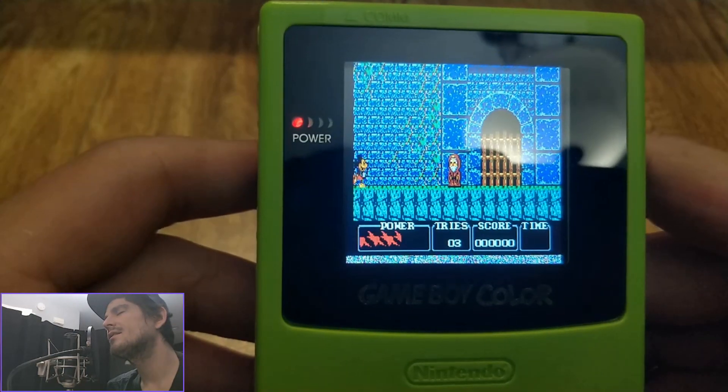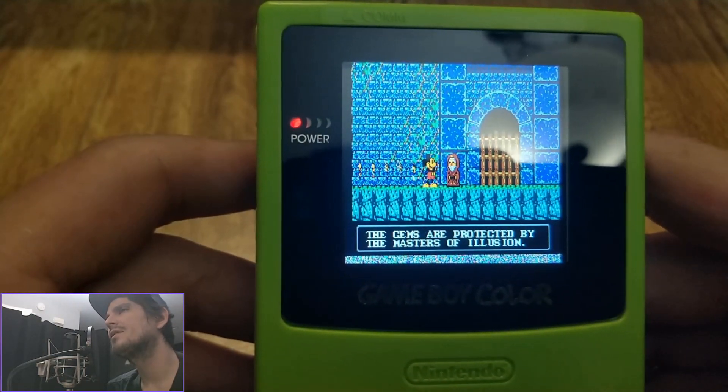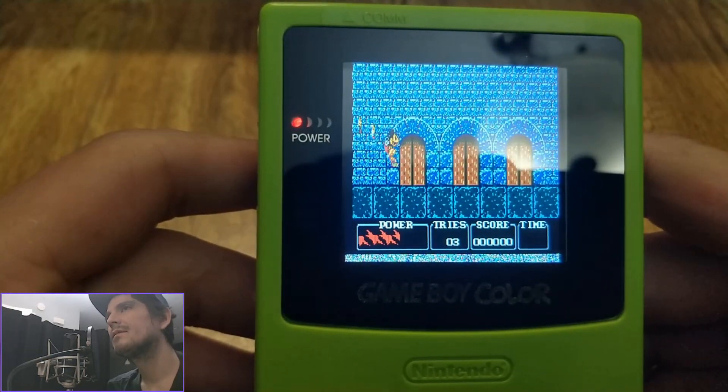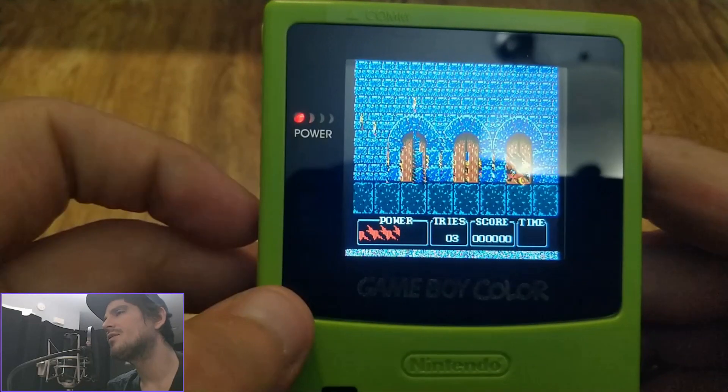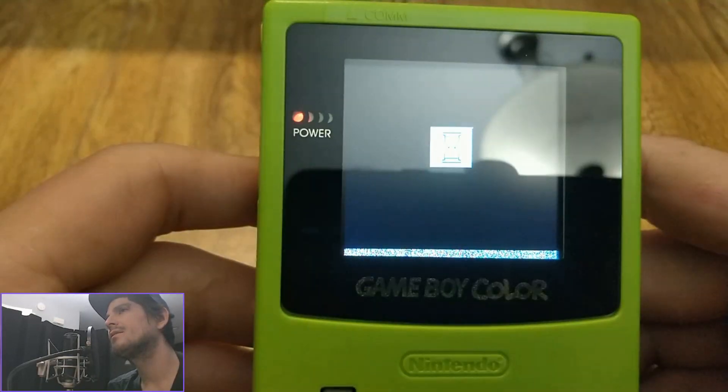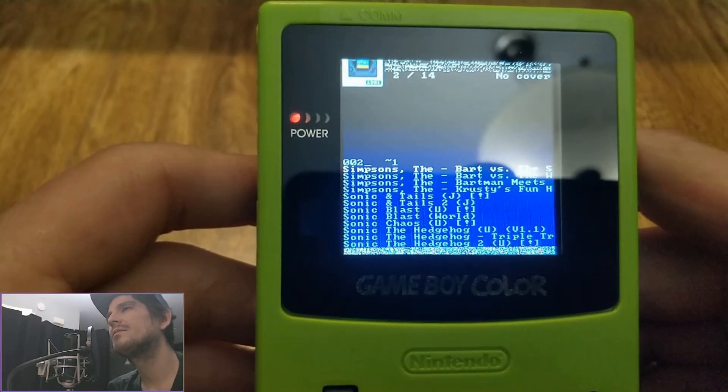Think of this as like a developer preview or an update of the status along the way. As you can see here the graphics are a bit broken. The game works fine — it's not lagging or anything like that — but the graphics need some work here.